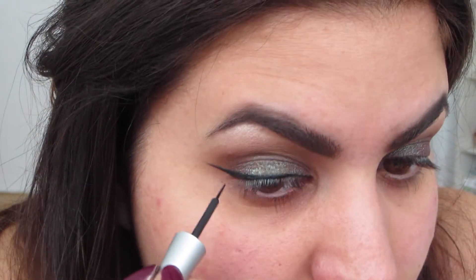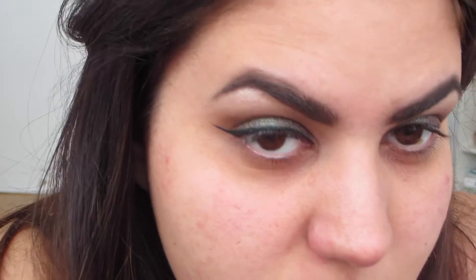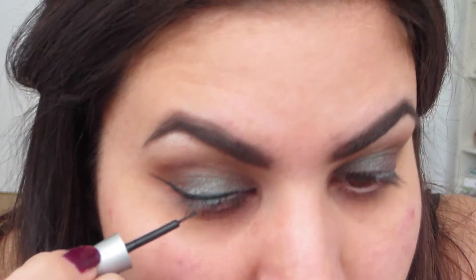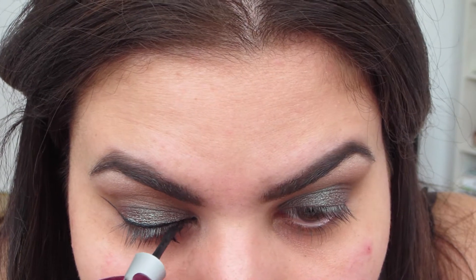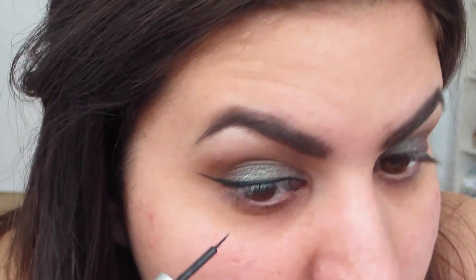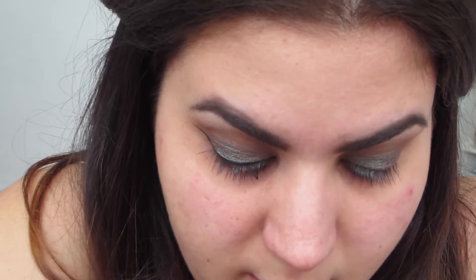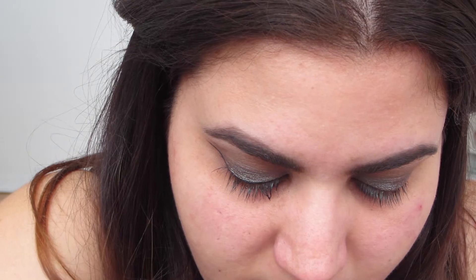For those of you just starting to use eyeliner, it's such a tough process. If you're discouraged, just keep practicing — you'll get the hang of it. I got so frustrated sometimes that I literally threw everything everywhere because I couldn't get the eyeliner down, and if it wasn't good it ruined the whole eyeshadow look. So just keep practicing.